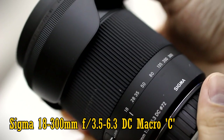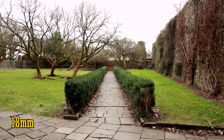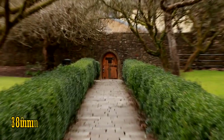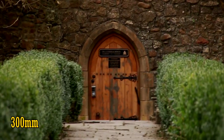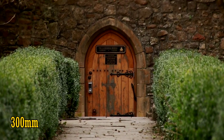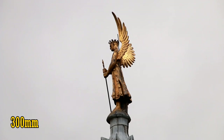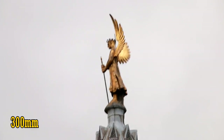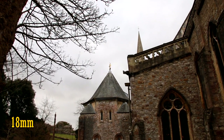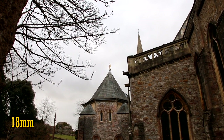Its incredible focal range of 18-300mm goes from a wide angle, as you can see here, zooming all the way into super telephoto for catching shots of just about anything that happens to be far away. Pretty comprehensive, right? That mammoth 16.7x zoom range would have been the biggest available for anyone with a Canon camera, but Sigma got seriously unlucky with this lens.